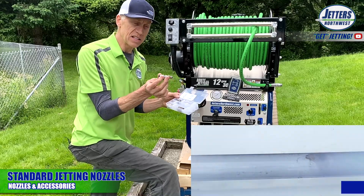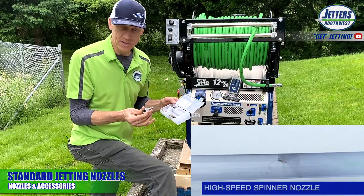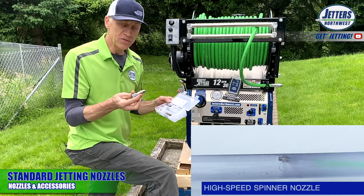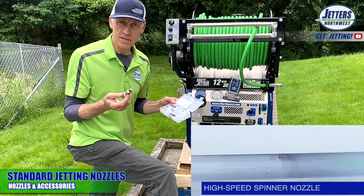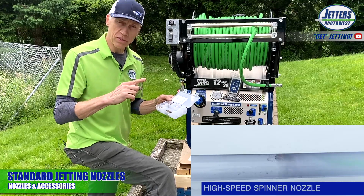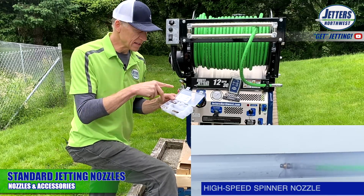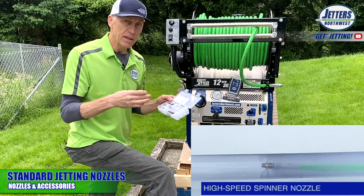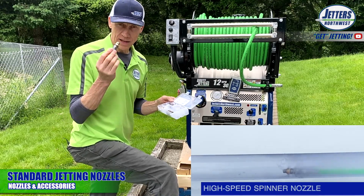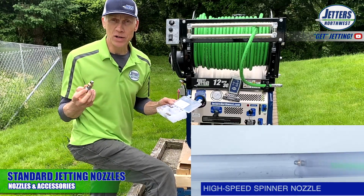The last of the four standard nozzles is a high-speed spinning nozzle. This center barrel spins extremely fast with two wide-angle jets. Its main purpose is for soft grease and septic sludge, giving 360-degree cleaning coverage and a full scour rather than drawing lines. It makes a high-pitched whine when running, which is often impressive to the customer as a final polishing clean.